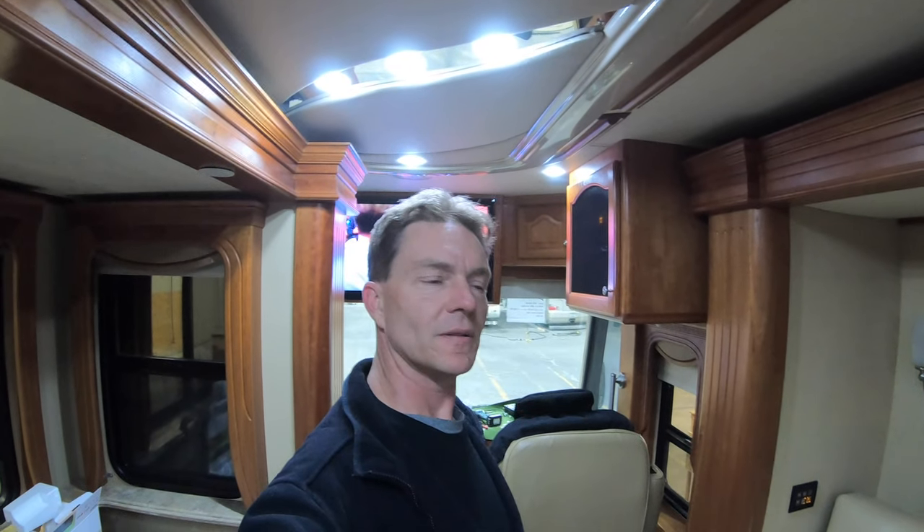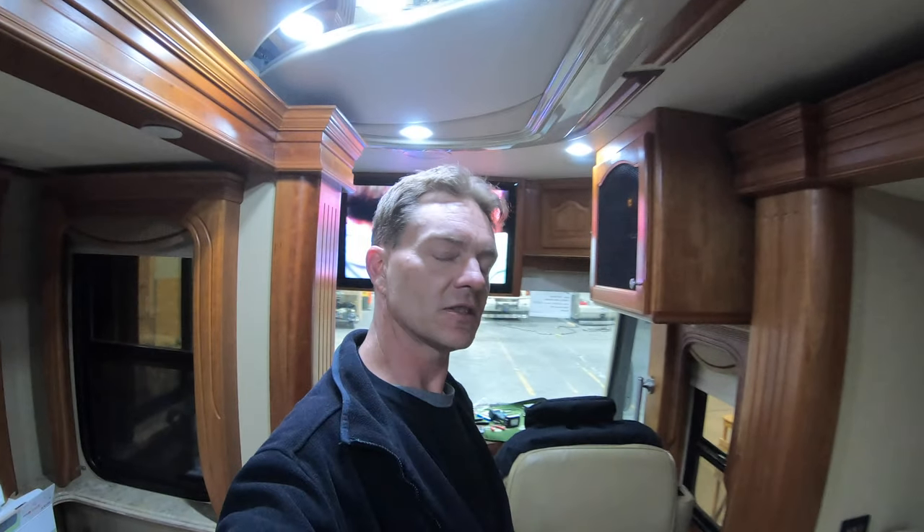I want to thank everybody for watching this quick video on doing the home theater upgrades in the front. Comment below what you think, what you don't like or do like, or if you have any questions — I'll try to get back to you in a timely fashion. If you're not subscribed, please hit subscribe and let your friends know. Hope everybody's having a great day — till next time, bye bye.